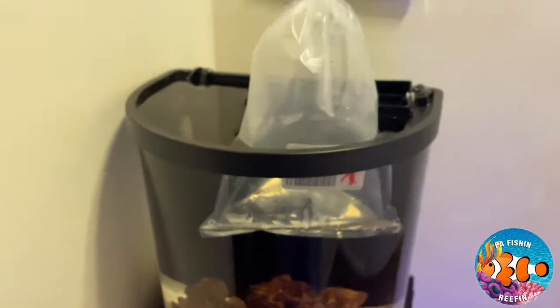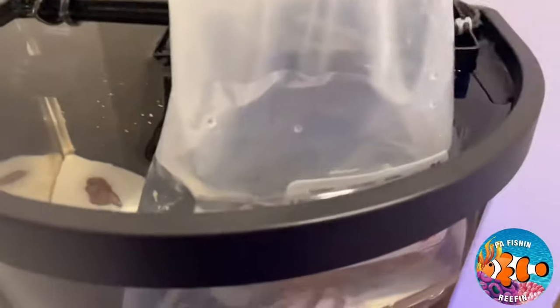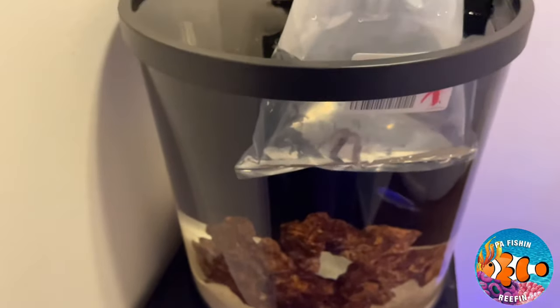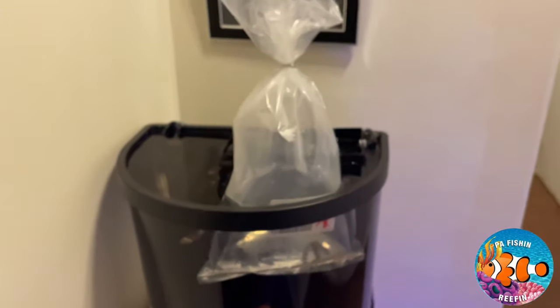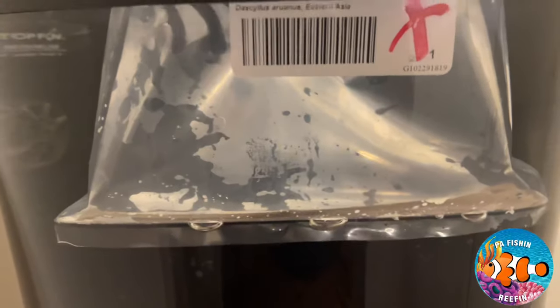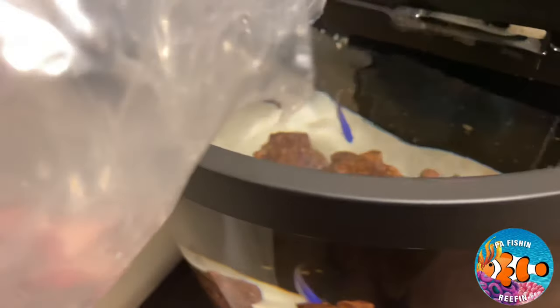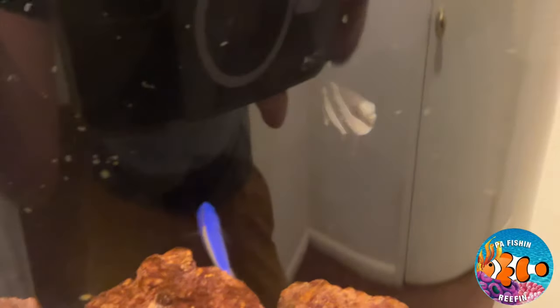So we got the damsel in there - he's acclimating right now. I'm going to wait to put the inverts in because the water level is so high from the bag in there, three bags would certainly overflow. I'll wait until the damsel is in the tank and then put the other inverts in. There's a better picture of him right there - look at that little guy. All right, it's time to put the damsel in the tank. Here we go - oh he's stuck - there he is, he's in!